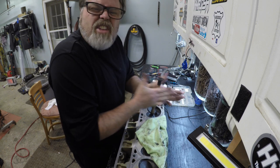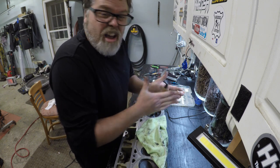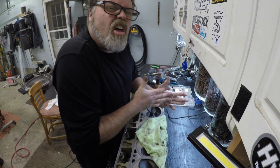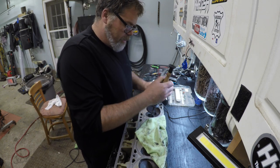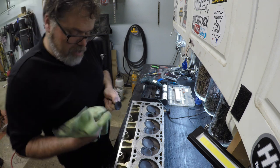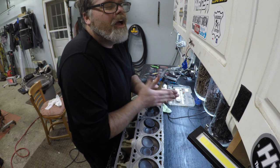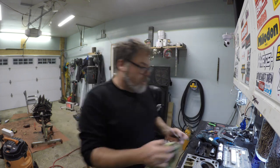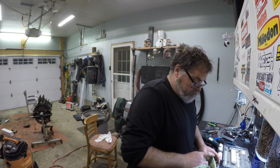We're almost there — got one left. Nothing like lapping a valve. I wish my camshaft would have come in today — it would have been nice to get the cam and lifters back in with some assembly lube. I'm hoping to have this engine back together in about a week and then I can start pulling the van apart before it gets too cold outside.